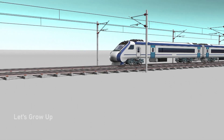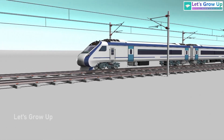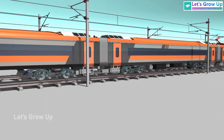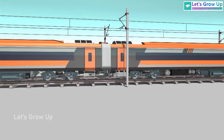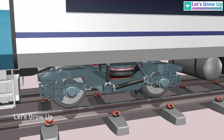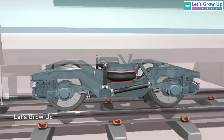Train 18, or Vande Bharat, is India's first famous semi-high-speed train. We can also see the saffron color, which looks truly gorgeous. Today in this series we will explain the bogey of the train.